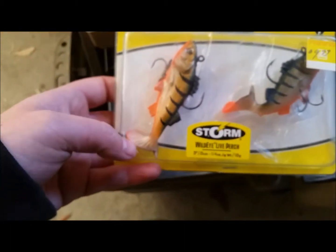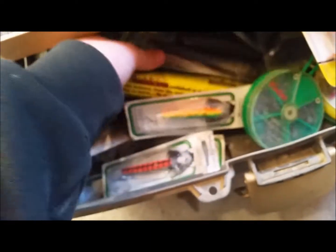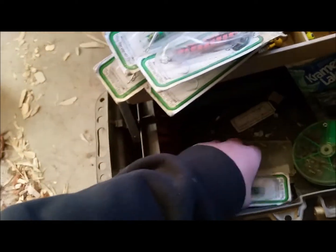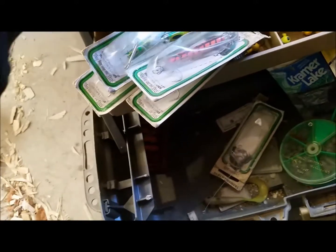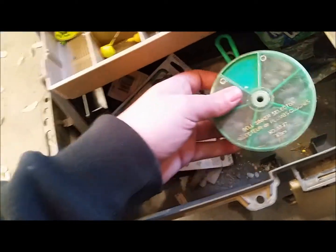Another one of those things — says it's called the Tasmanian Devil. 'They bite like the devil.' These Storm Live Wild Eye live perch work pretty well; we've caught lots with those before. Some big bodies here. Two of those, and some Tasmanian Devils — some old line. Oh wow, three, four, this guy must really like these — another one there, five. I'll have to try them out this summer; I've never really used those before.